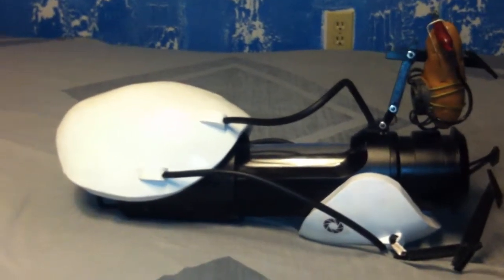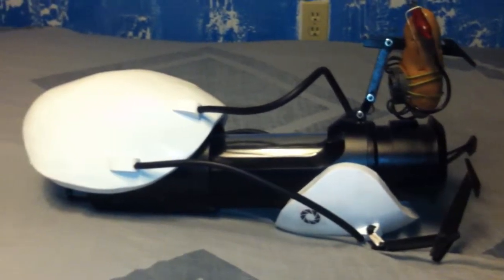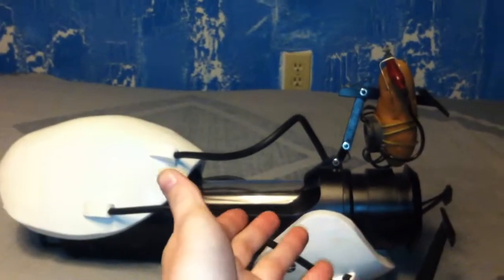Hey guys, this is Morphs Props here. Today I'm going to be doing a quick review on how to build your very own portal gun.